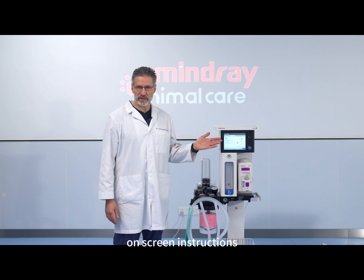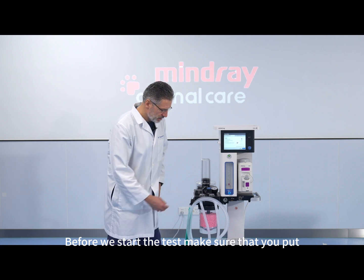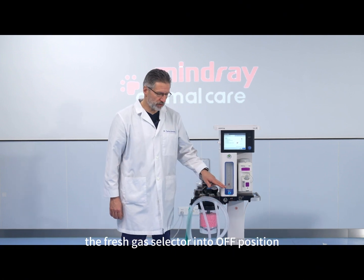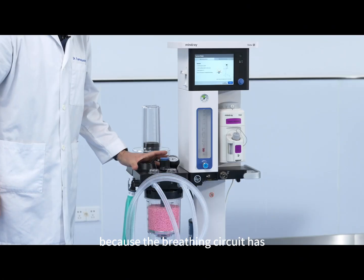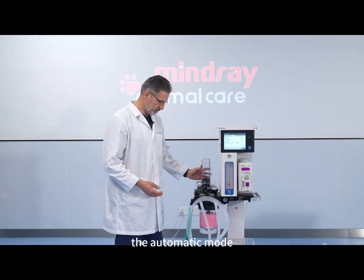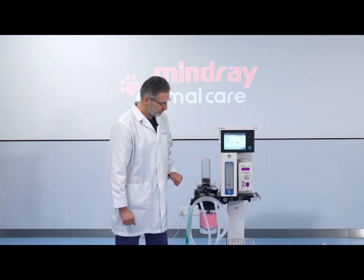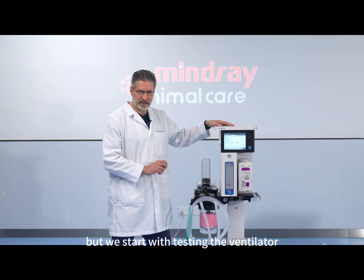You just have to follow the on-screen instructions. Before we start the test, make sure that you put the ACGO — the fresh gas selector — into the OFF position, so that the fresh gas is directed towards the breathing circuit. Because the breathing circuit has two modes of operation — the ventilator (automatic mode) and the manual mode with the bags — we will test both automatically, but we start with testing the ventilator.